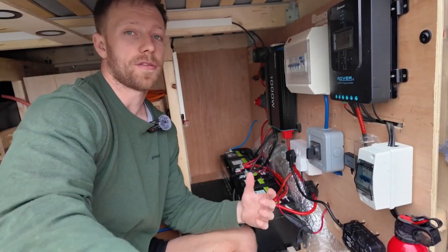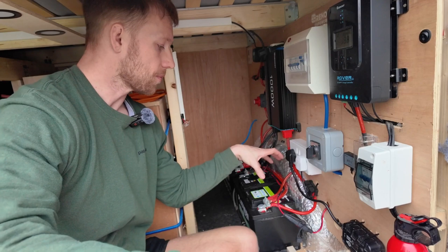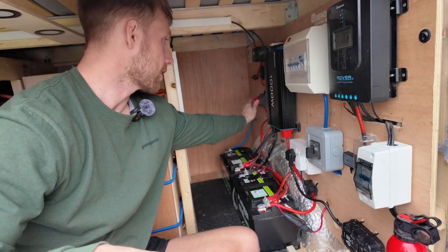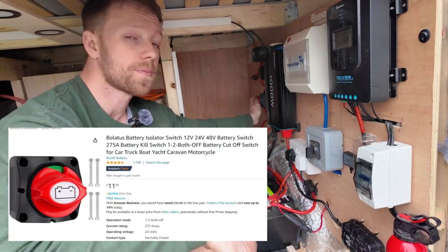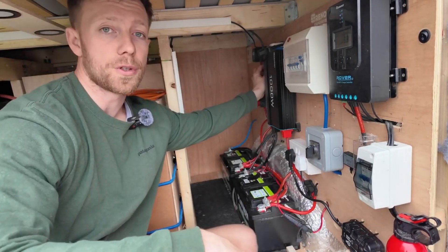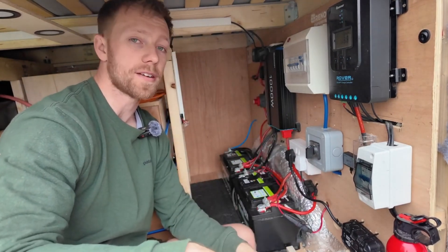As always, I fitted an isolation switch between the battery and the main distribution board in case I ever want to do any work on it. It comes from the distribution battery through to an on/off isolation switch in case I need to do any work on the electrical or distribution board. That then runs into the distribution board via a fuse. Probably gone overkill with all the fuses, but it's better to be safe than sorry.